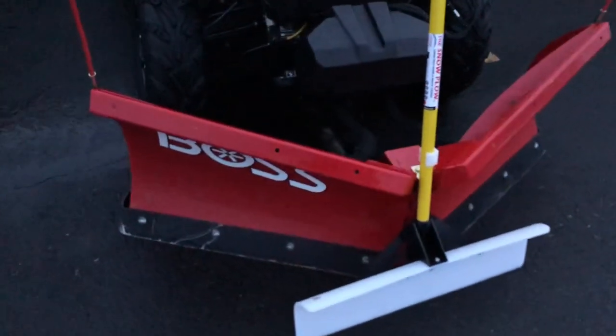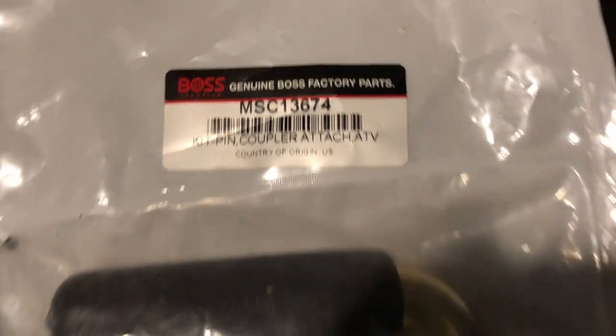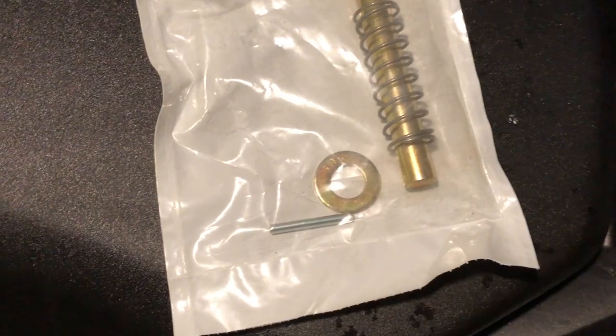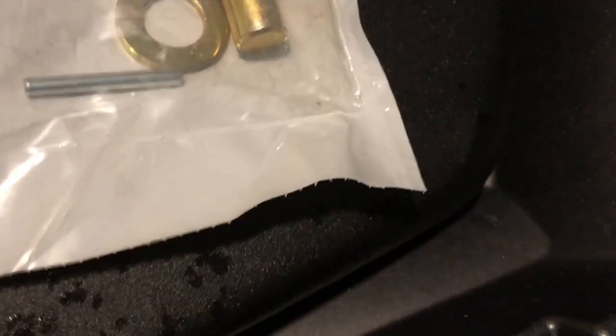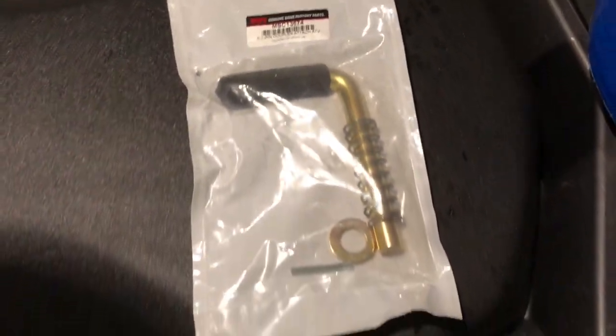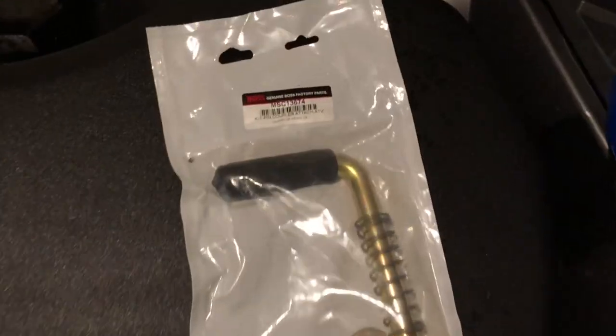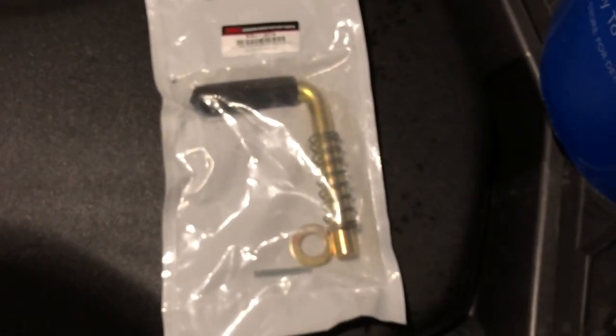Got the plow fixed — got that pin taken care of. It's probably going to be really dark, sorry about that. I want to give you guys the part number: it's a kit pin, coupler, attach ATV — part number MSC 13674. It comes in a package of three things, but you only need the pin. You can probably go to Ace or any hardware store and find one — it's just a hollow pin with a cut on one side.